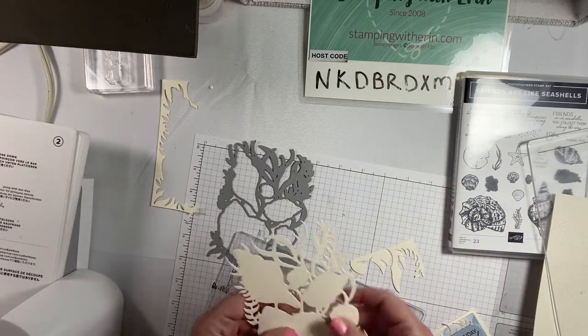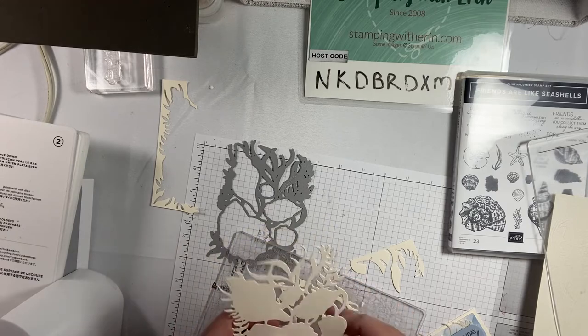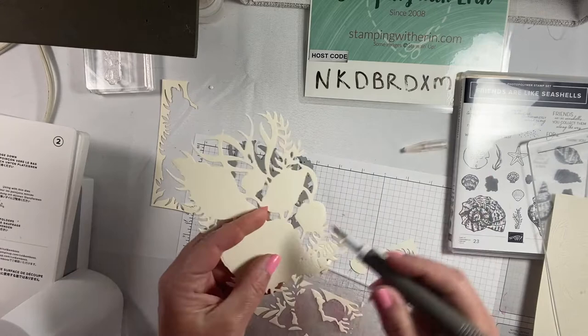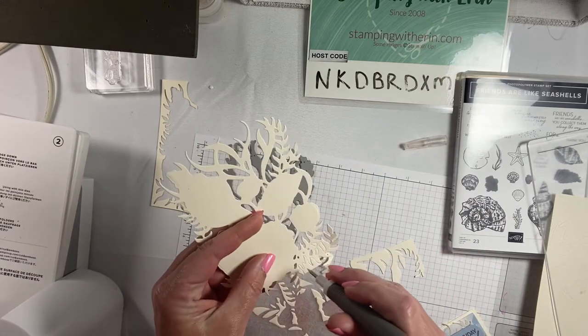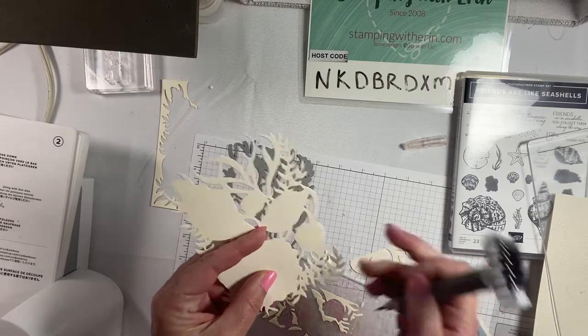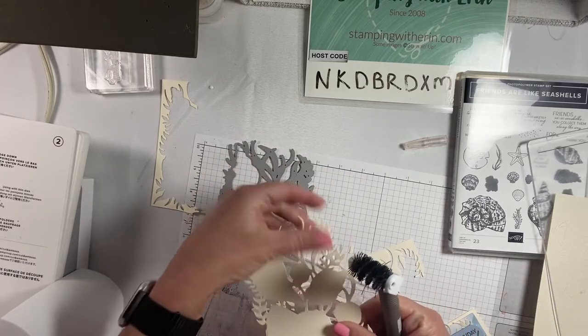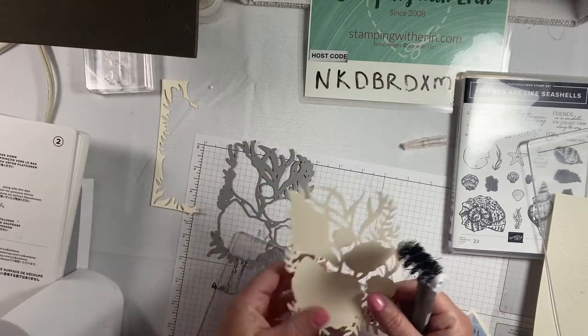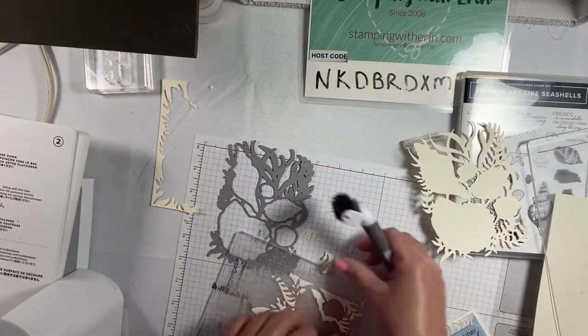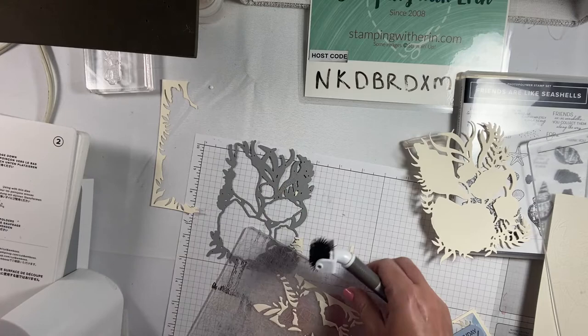You get a lot of little pieces that come out, and that's what this is great for — you can kind of punch them out easily. Okay, so this is how you start. Let me clean this up and I'll show you what we do next.